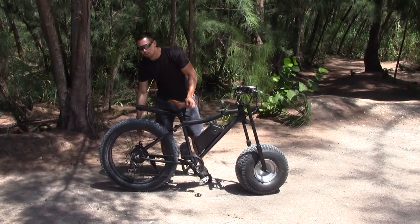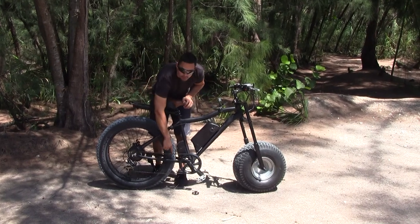The bike has an all-aluminum frame, a 500-watt motor, and a rust-resistant chain.